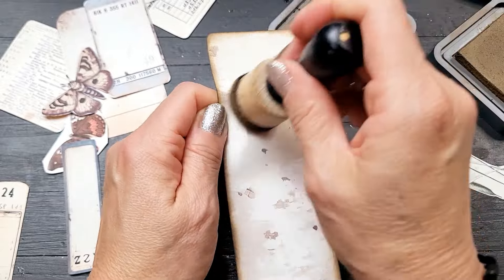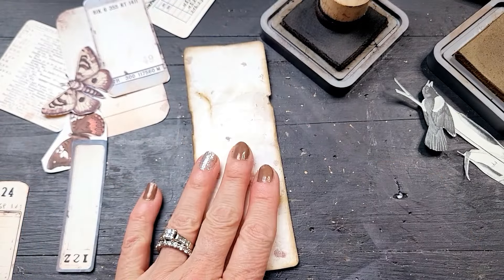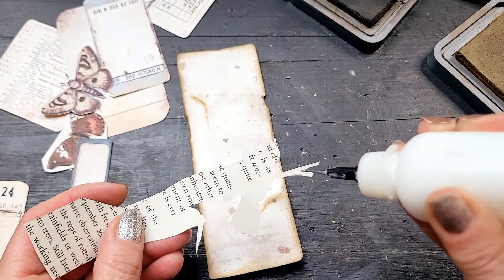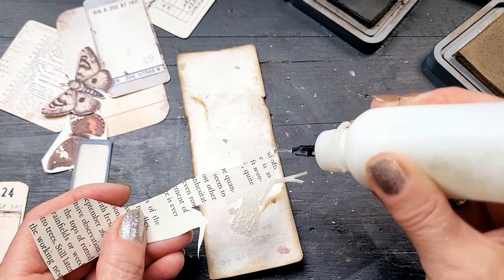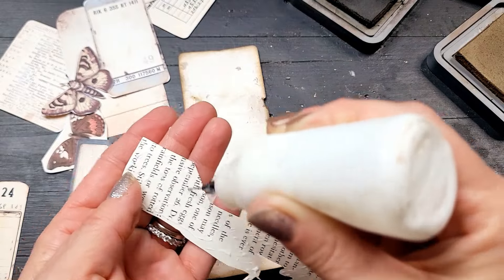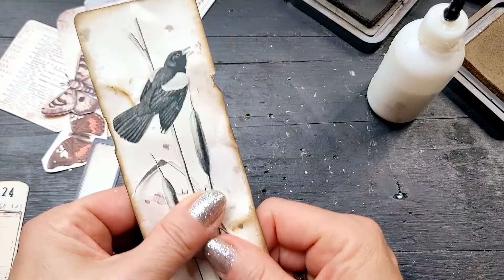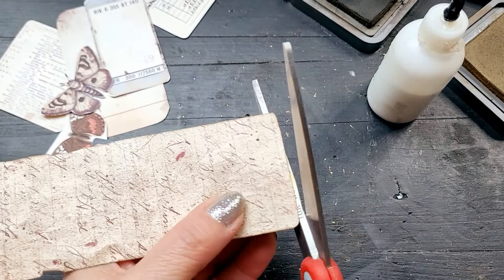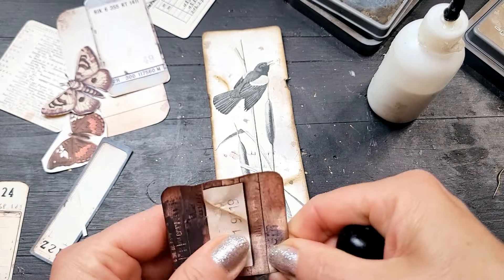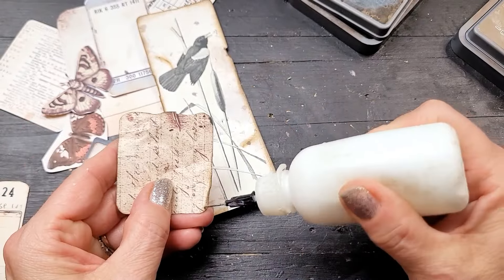So here I have papers that were just printed off my printer, digital paper I purchased, and book pages. What I'm trying to say is really all you need is papers and the freedom to create. Because I wasn't specifically trying to create pieces to go in any of the journals I'm working on, I felt really free to just crinkle up the paper, ink the crinkles, rip it in a few places, and make it look old and vintage — which is what I really love to do.